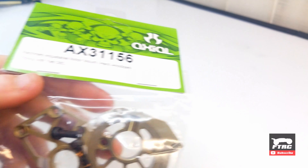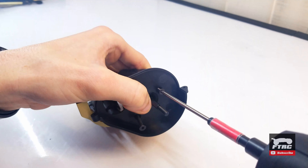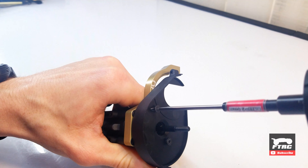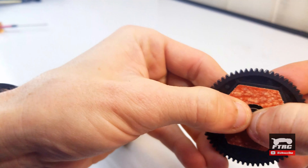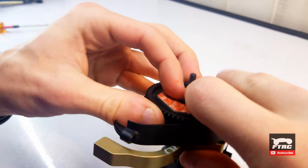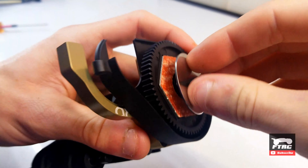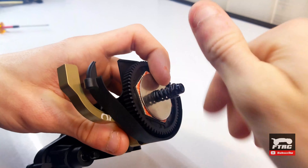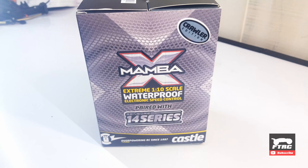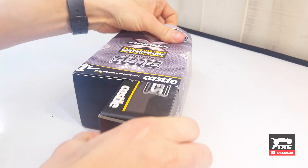I'm ditching the plastic motor mount for the Axial aluminum mount. I also have the Axial steel spur gear, but we'll leave it out for now and just use the bearing that comes with it. I'll be running a Castle Mamba X system with the 3800kv crawler motor.